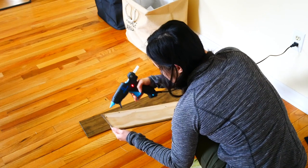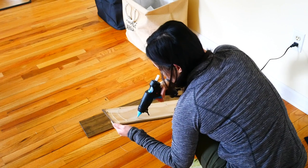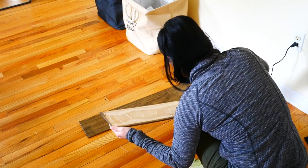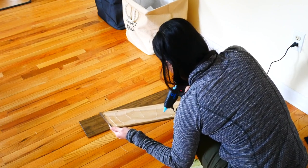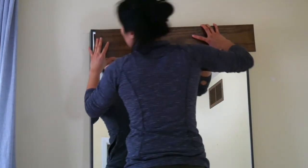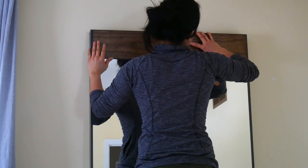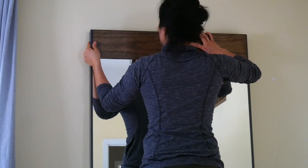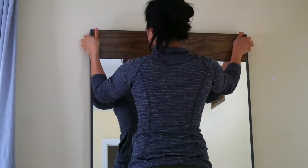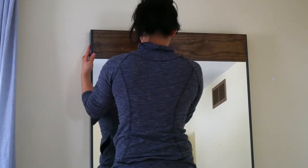We're finally at the last step! Taking my hot glue gun — you can of course use epoxy or E6000, whatever your favorite craft glue is. Just apply it along the length of the board to make sure there is good even contact, and once you're ready, align it to the mirror and glue it on. The rabbet I cut on the back of the board allowed it to fit very nicely into the frame so it doesn't push the board out and sits nice and flat.